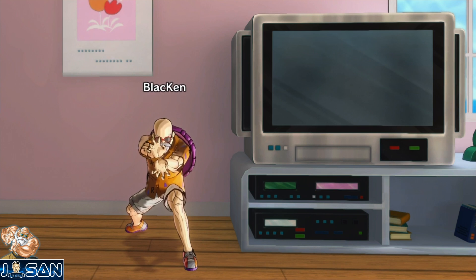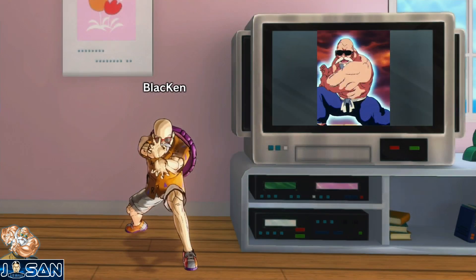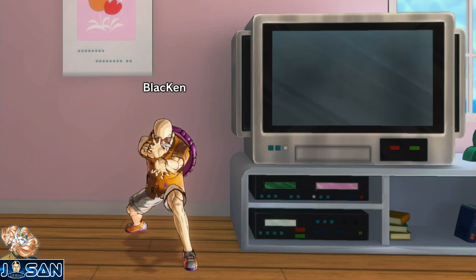Le Kamehameha de base, c'est la première technique qu'on a pu voir dans Dragon Ball. C'est d'ailleurs Kamehamehain, son inventeur, qui nous la présente pour la première fois à la fin du 14e chapitre du manga et au 8e épisode de l'animé. Dès le début du chapitre suivant, Goku envoie aussi son premier Kamehameha. Il a suffi à Goku de regarder seulement une seule fois Muten Roshi exécuter cette technique pour la reproduire, alors que Kamehamehain s'était entraîné pendant 50 ans pour la maîtriser. C'est comme ça qu'a débuté cette magnifique relation entre Goku et Kamehamehain.